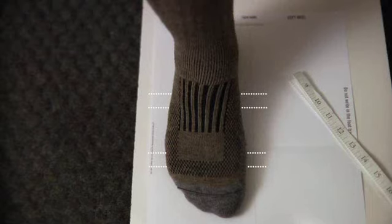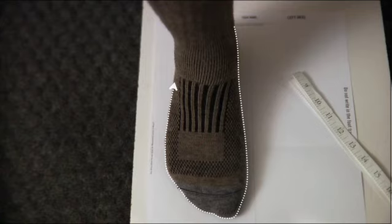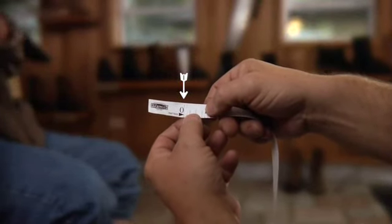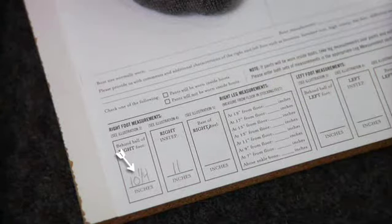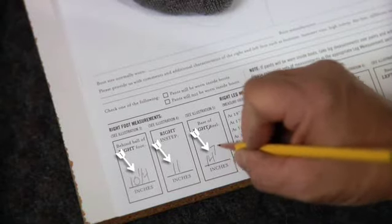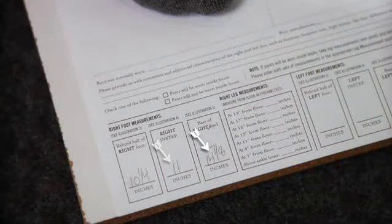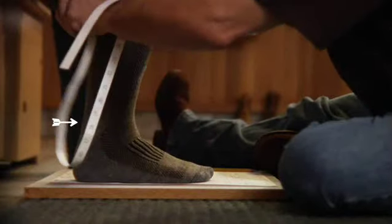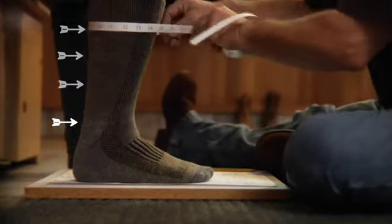Common mistakes customers make: 1. No tape marks on the tracing where the tape was placed. 2. Line traced around the feet is incomplete. 3. Multiple trace lines around the feet. 4. Not using the start line on the measuring tape. 5. Not taking and including all foot measurements — behind the ball, instep, and heel. 6. Not taking and including all leg measurements — above ankle bone and all heights required.